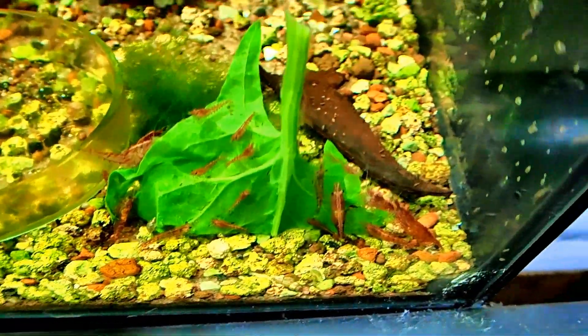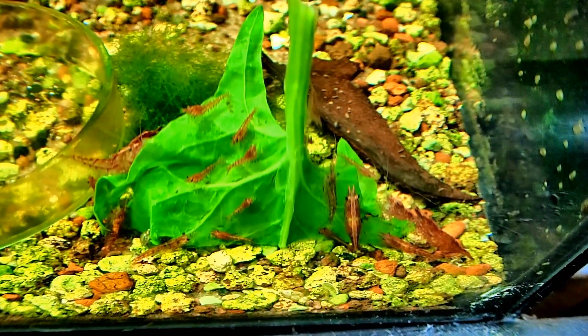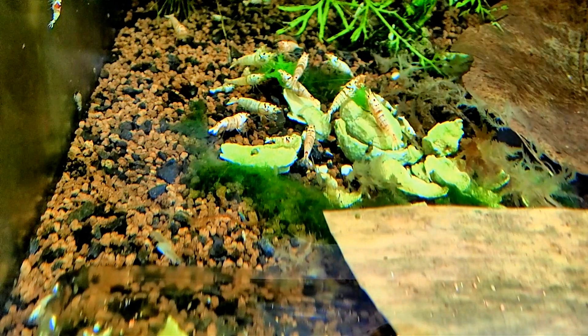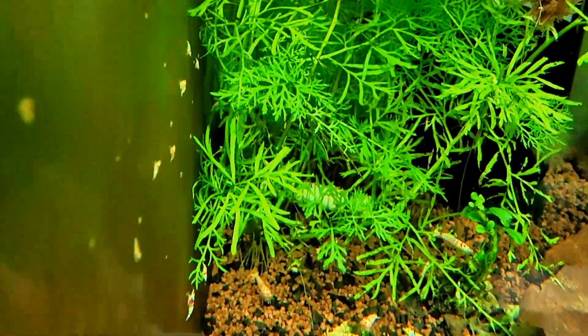Cherry Shrimp — this tank is coming along great. You would remember what this looked like a few weeks ago, it would have been hardly any shrimp showing. Now one of my favourites here has a massive amount of shrimp in it. You can see they're everywhere on the filters.